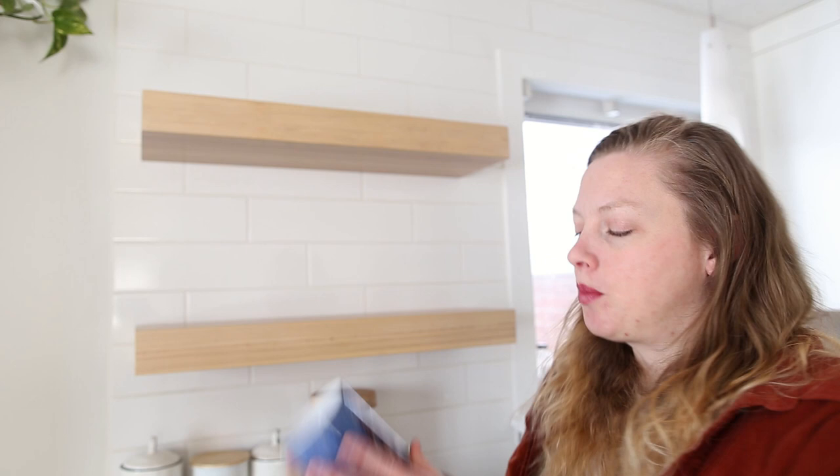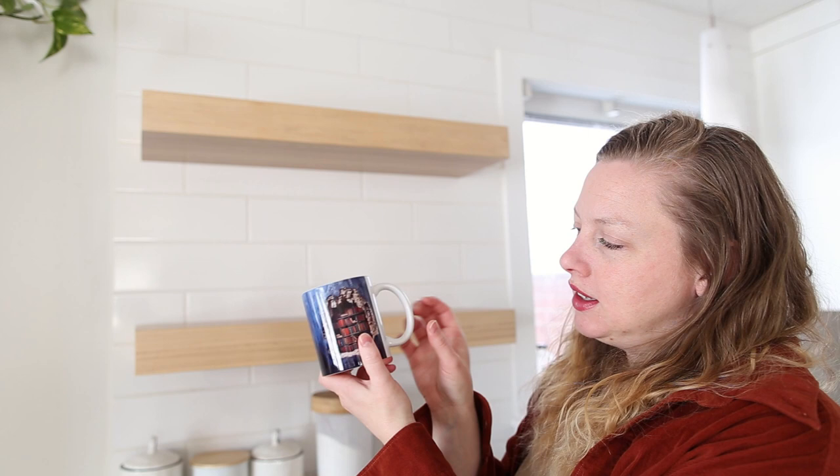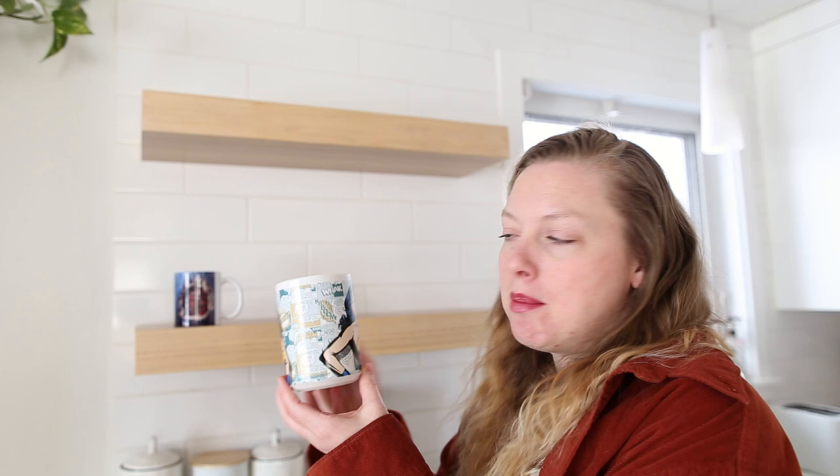So this is a bookish mug — it's got a book print on both sides and this was gifted to me by my mom. I've got this Wonder Woman mug that was gifted to me from my sister. Some of these I won't remember exactly because I have a couple of friends who have gifted me mugs over the past few years, so I can't really remember who gave what.